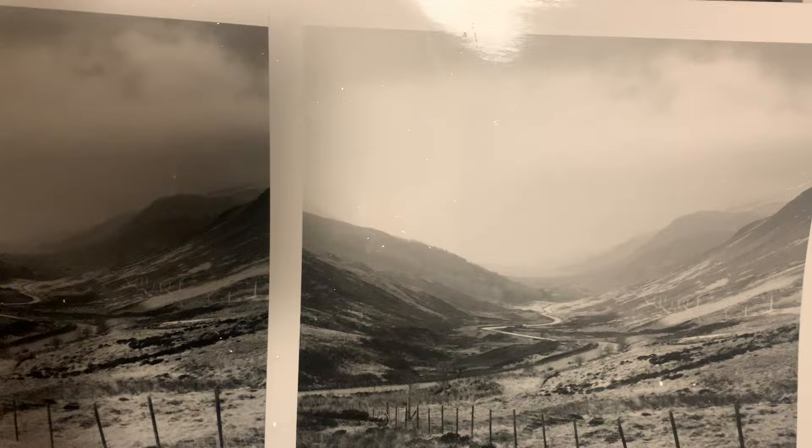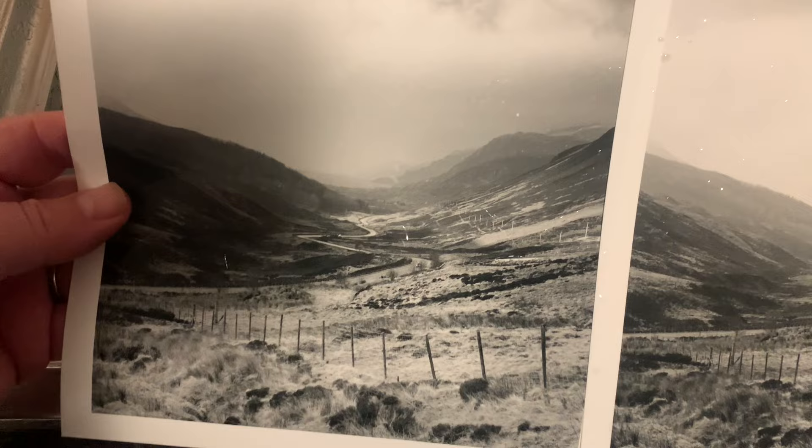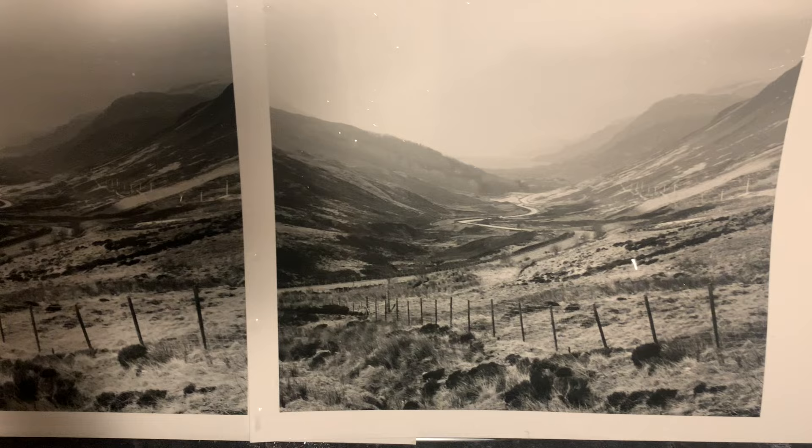Selenium intensification: how to take a flat negative and give it some punch, give it some zing. I have at least a full zone improvement there. Very good.